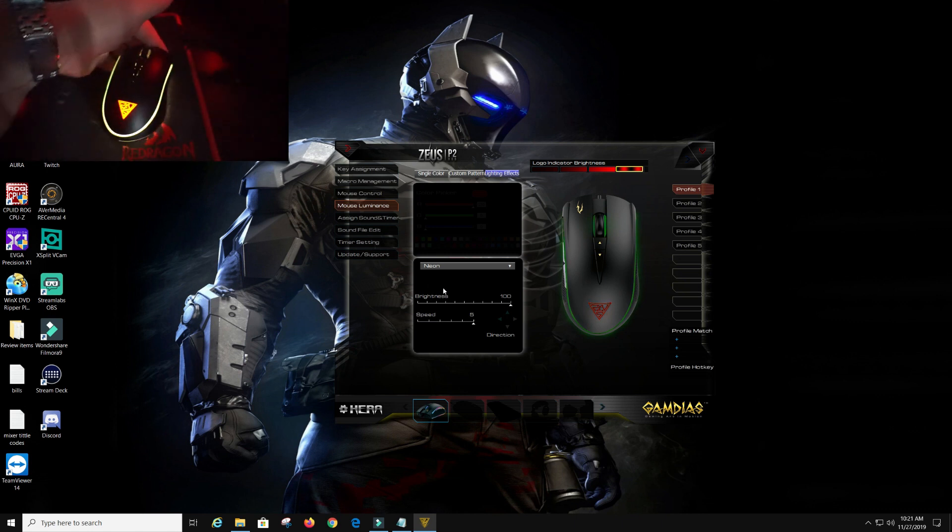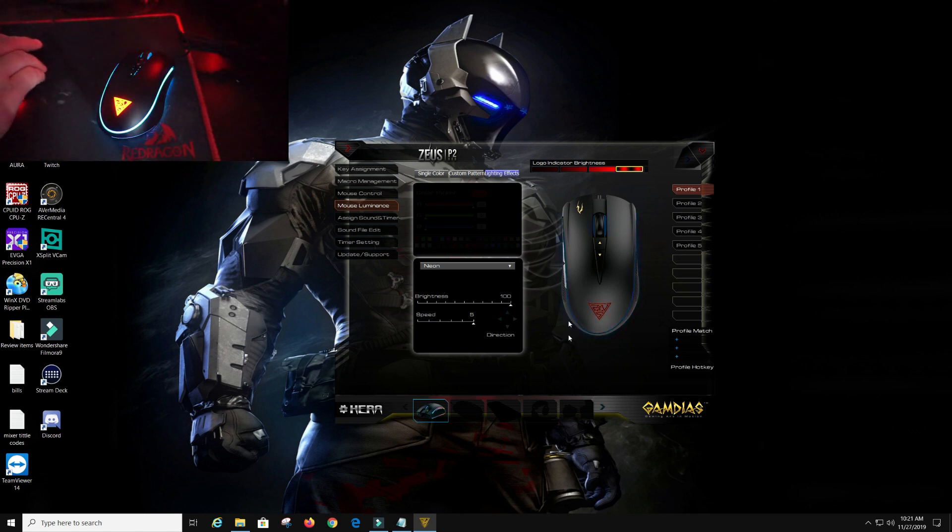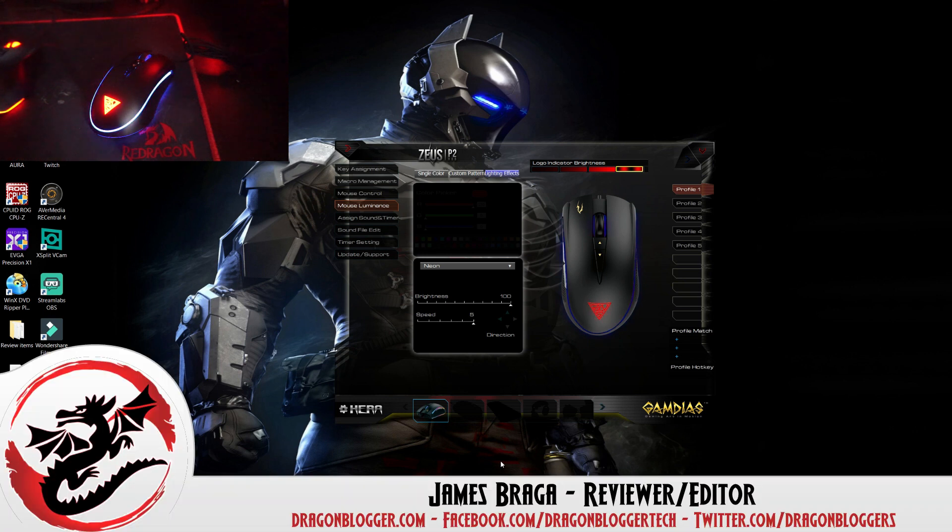So that's the software and the lighting effects install and walkthrough for the HERA software on the Gamdias mouse, the Zeus P2 RGB. Next, I will actually be doing a full written review and testing of this mouse. Thanks for checking out my video and walkthrough of this, and keep your eyes out for more at DragonBlogger.com.